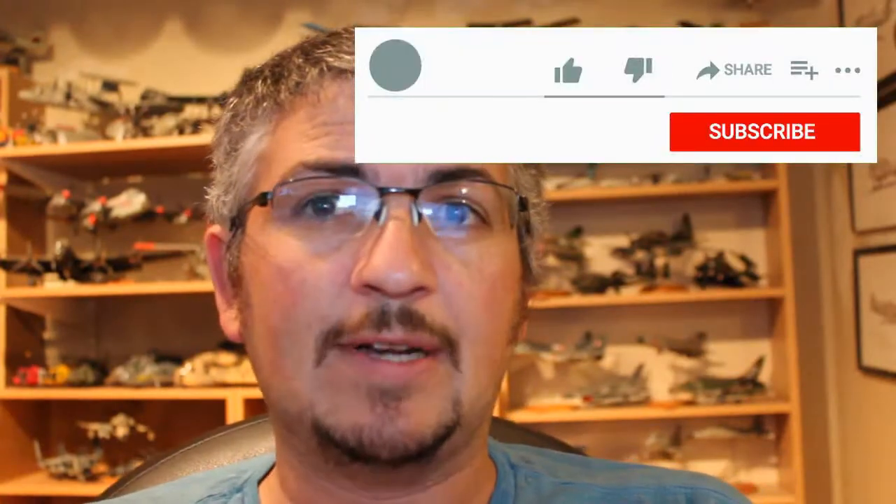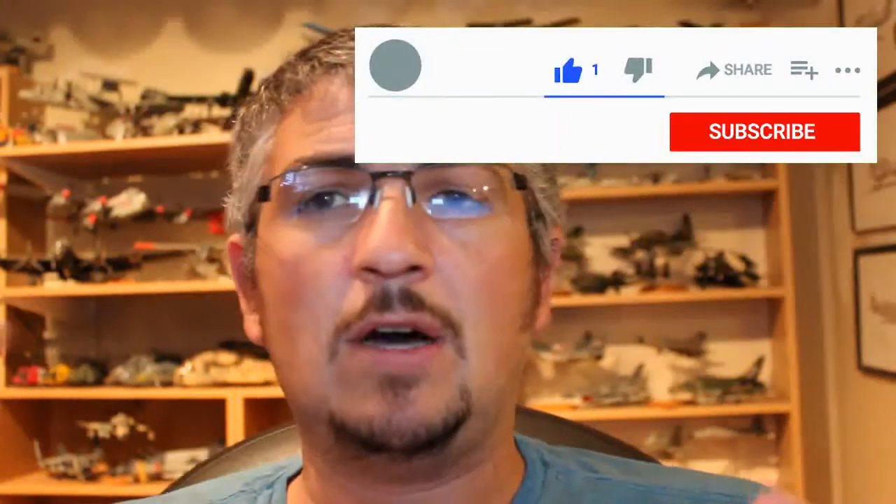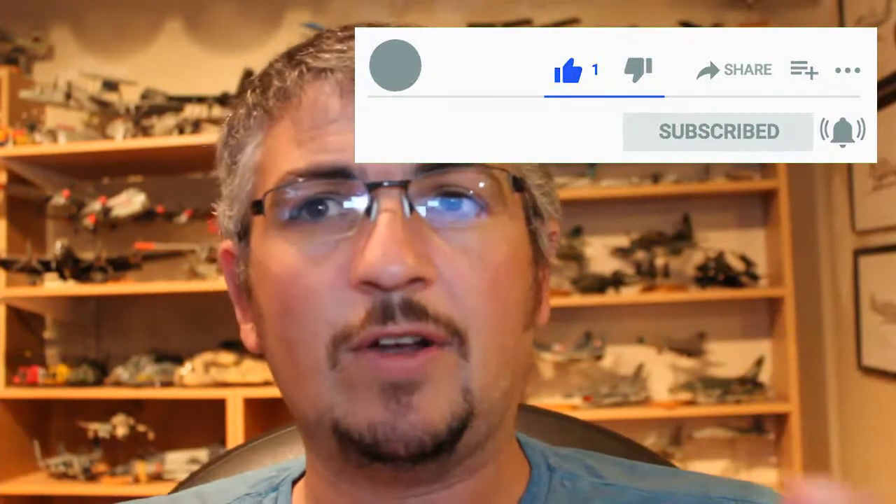Before we get into the video, something I should have been doing a lot more up till now is just asking you guys out there — if you enjoy what you're looking at, if you like what I'm doing, go down below, click on the like button, subscribe to my channel, and please click on that little notification bell so you get alerted when I put up new content. I usually try to do a 'what's on my desk' monthly update at the beginning of the month.